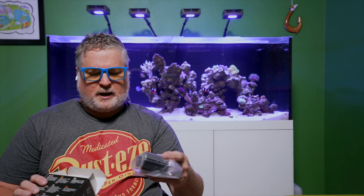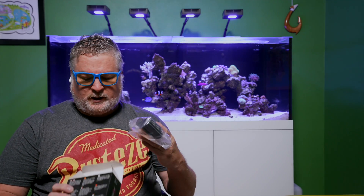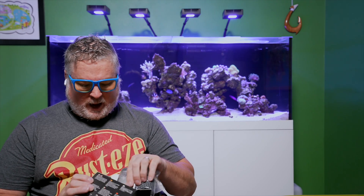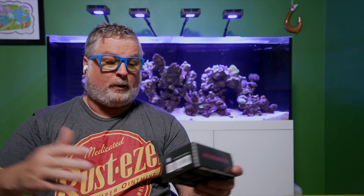I hear everything you're saying and it all makes sense, and I'm a little embarrassed to say I haven't gotten into this. I kind of find this part of the hobby just boring and time-consuming and I just don't want to do it. I don't mind cleaning the tank because I see results there. A lot of the time I don't know what the numbers mean — I'm starting to learn what magnesium, phosphate, nitrate, and alkalinity mean — but I just don't like getting out these testers and waiting three minutes on this one, seven minutes on that one.